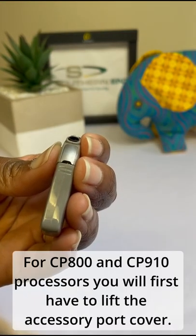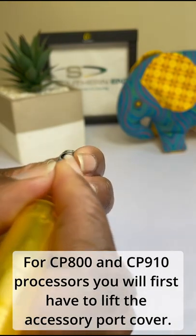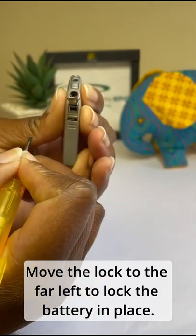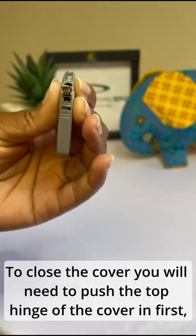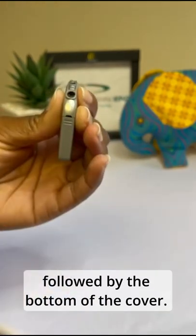For CP800 and CP910 processors, you will first have to lift the accessory port cover. Move the lock to the far left to lock the battery in place. To close the cover, you will need to push the top hinge of the cover in first, followed by the bottom of the cover.